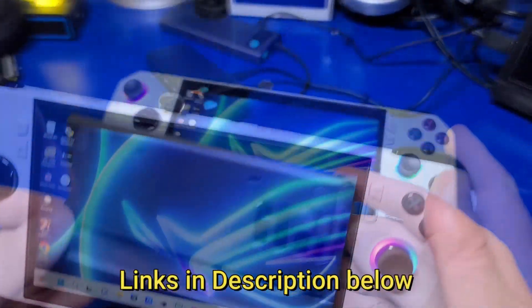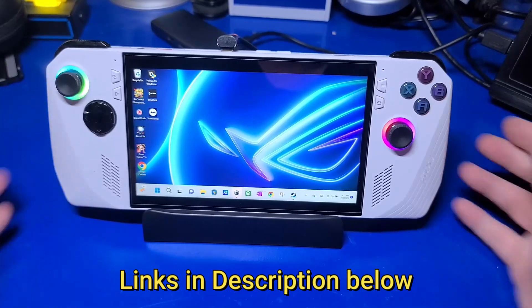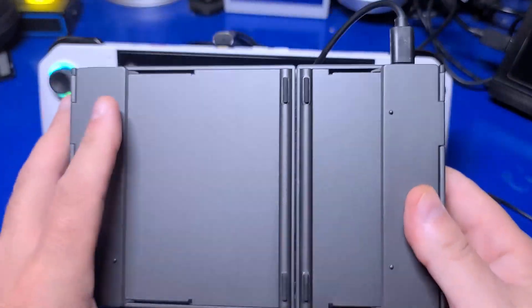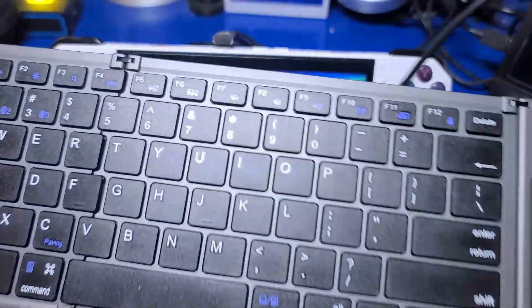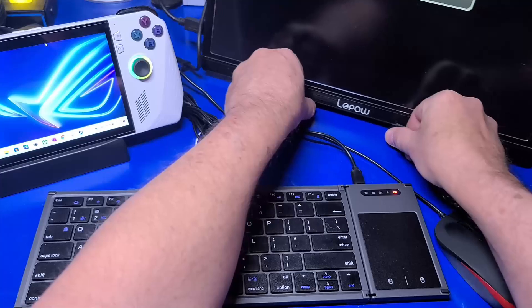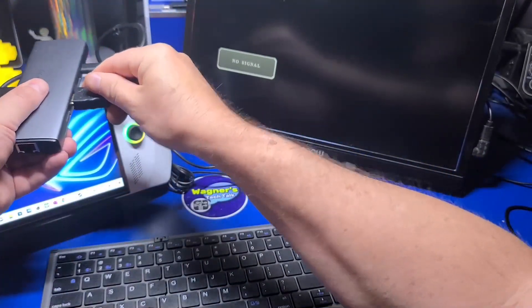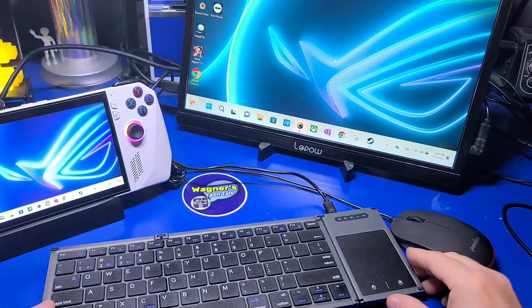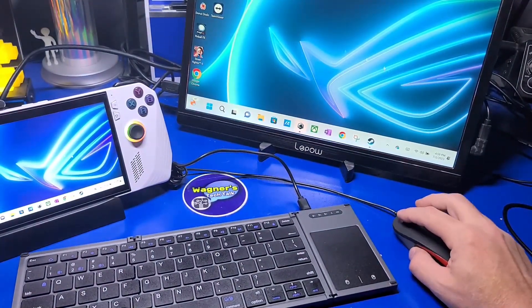Links to all of these items are in the video description below if you need them. From here, you can plug in a mouse, a keyboard, and the HDMI to an external monitor, which in our case will be the Legends pinball machine. Using this setup will make all the installation and configuration needed for cabinet mode much easier before moving over to the Legends pinball machine.